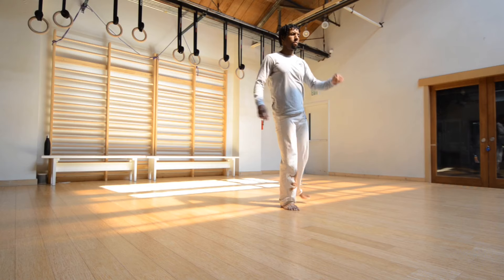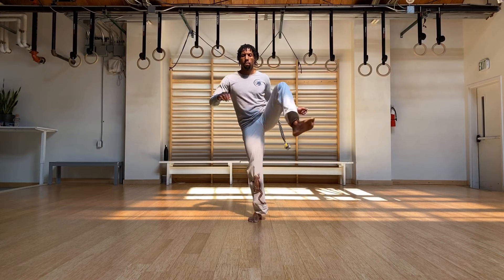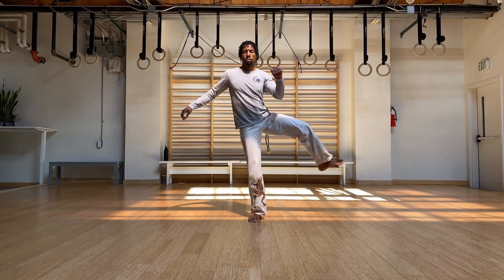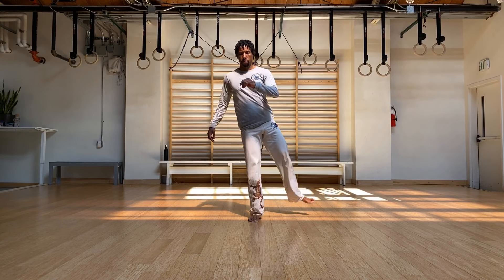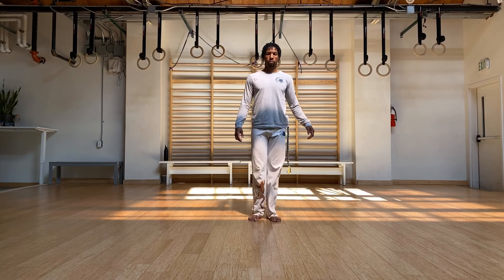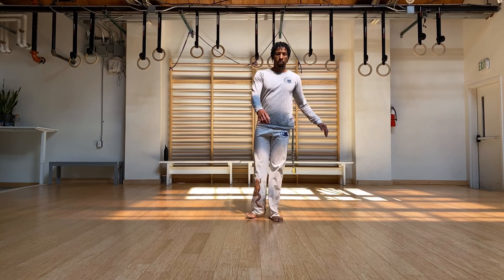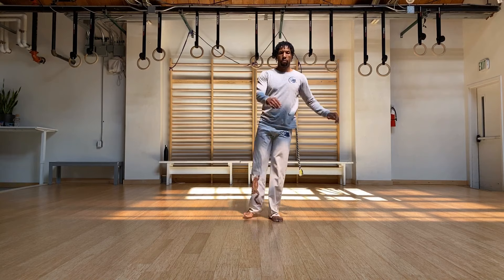Keep your toes spread, balancing through that foot. Really ground through that foot. Now let's go outside in, circles.